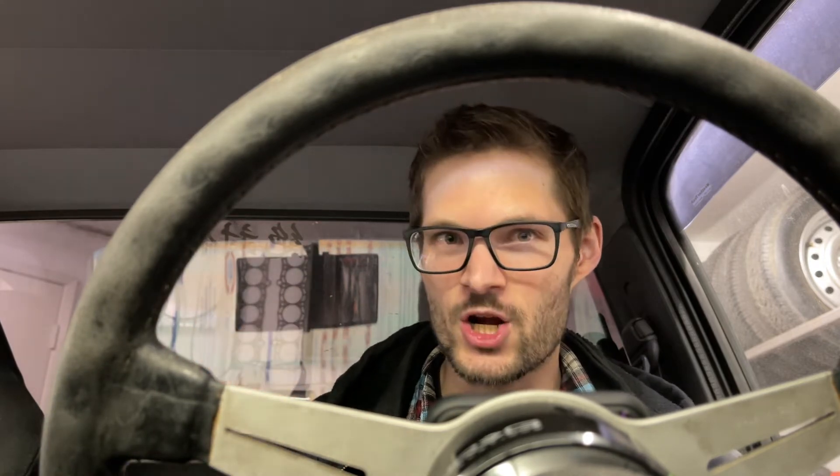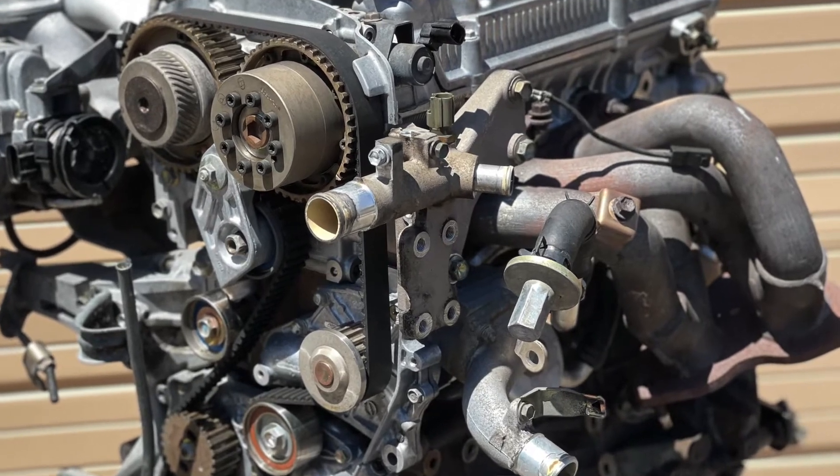Basically, if you're thinking about doing this on your own, even just pulling the engine or trans, I really recommend doing them separately. Pull the trans first; if you need to pull the engine, then pull the engine afterwards. It can be done — I did it — but it sucked, and I think it would be a lot easier if you just do them separately.